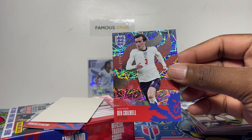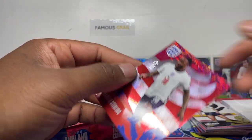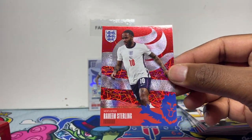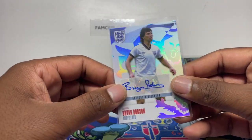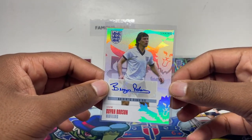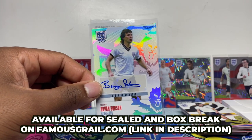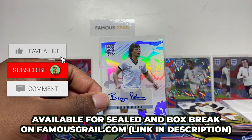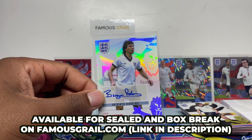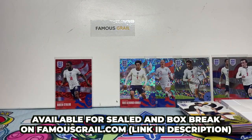This one looks like a red parallel out of 75 — Raheem Sterling! Very nice parallels. So we got a Bryan Robson autograph — let me know if that's a good pull. I'm not too sure on the older legends apart from David Beckham, but let me know down in the comments. Make sure to like and subscribe! Available on famousgirl.com for retail. If you want to see more boxes opened, tune in every Sunday. Like and subscribe — catch you next time!